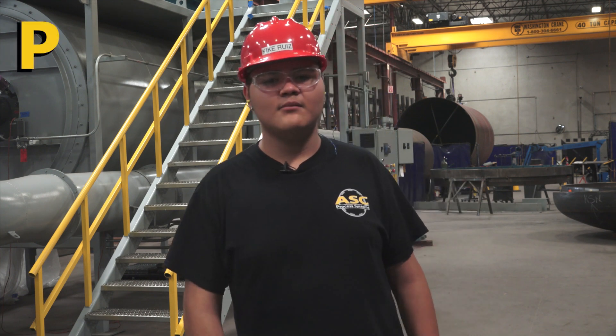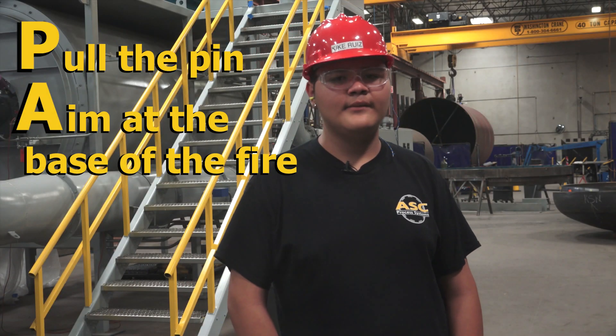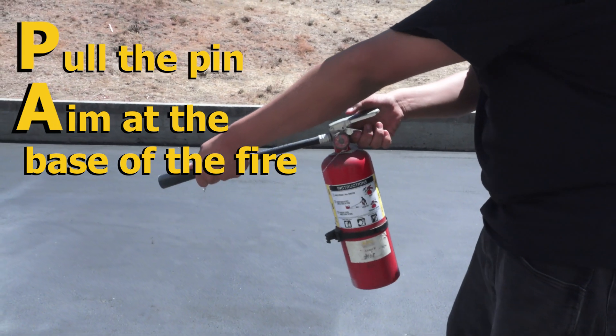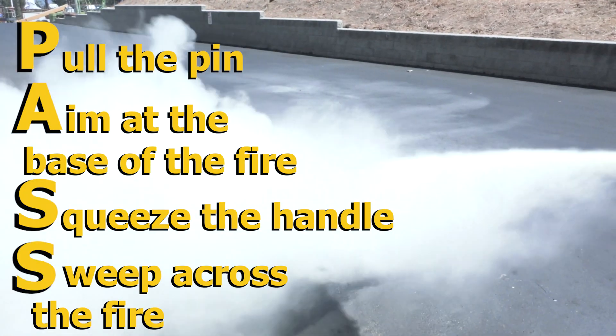It stands for P — pull the pin, and remember to pull it hard, it can be snug in there. A — aim at the base of the fire, with the nozzle in one hand while gripping the handle in the other. S — squeeze the handle all the way down. And S — sweep across the fire.